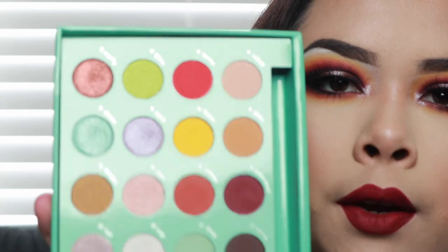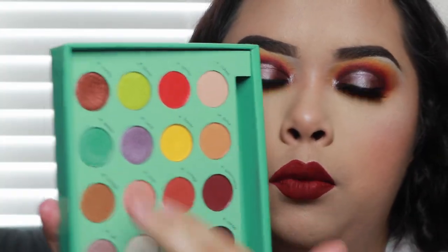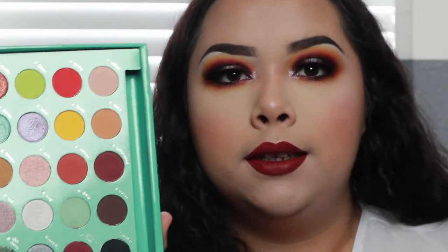There are so many looks you could create with this. I want to try something with these colors — those are really pretty. So if y'all want to see another look with this palette, let me know down below, and I will see y'all next time.